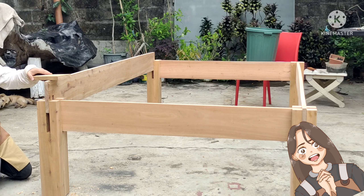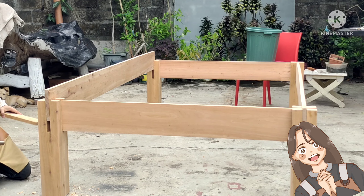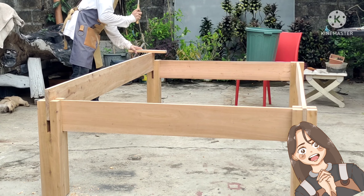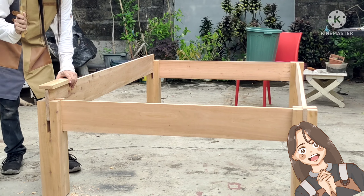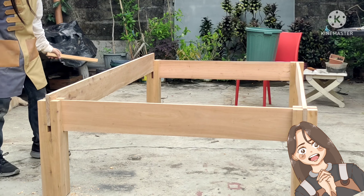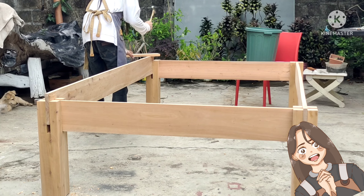I did not hammer in the sides completely because it felt still too tight — if I hammered it in completely I might have a hard time taking it out. So I removed a little more material and finished the adjustments. I also need to install the supports and slats, that's why I did not finish the dry fit.